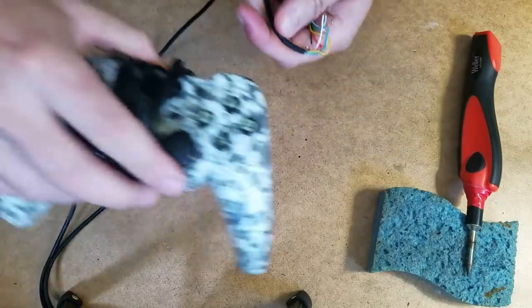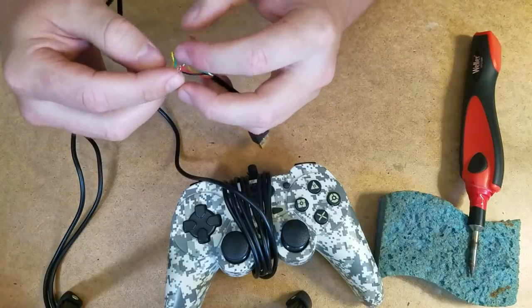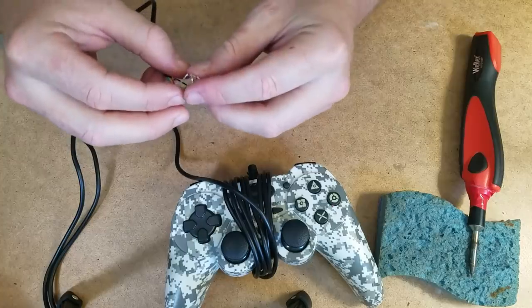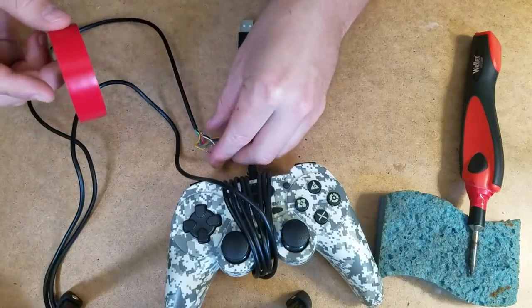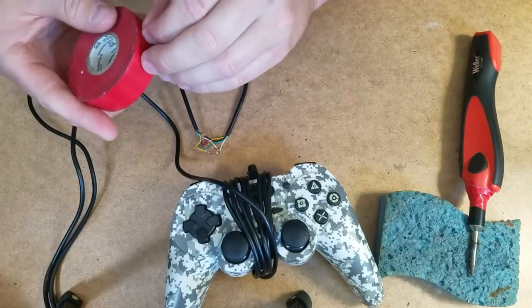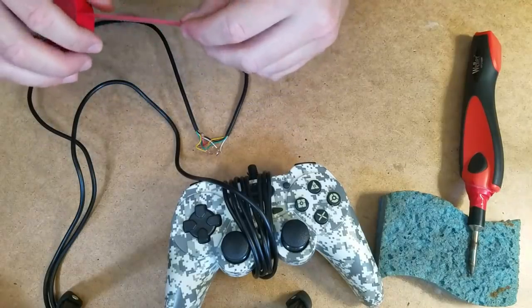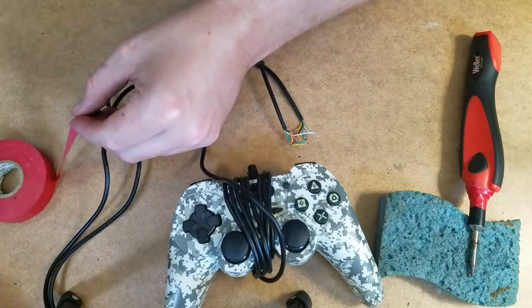Let's bring the star of the show back into focus here. So we have these little soldering joints. Honestly, I'm gonna have to individually wrap them because they are individual pieces — you don't want the exposed wire touching each other, because that would defeat the purpose of having an independent channel of conductivity to relay information from the controller to whatever it's sending the information to.